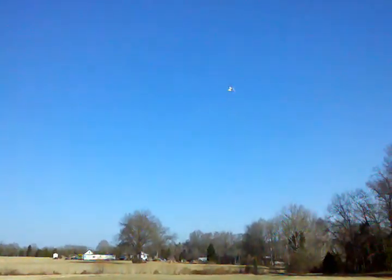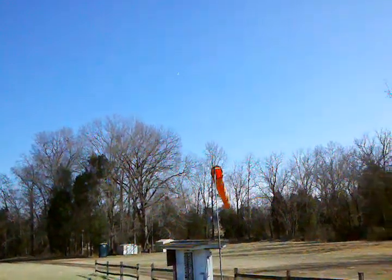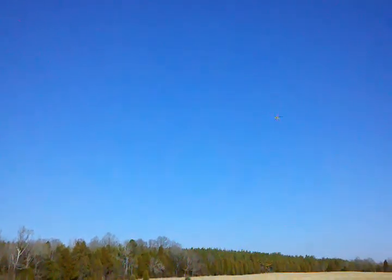That thing sounded like a pissed off mosquito the other day. I wonder if you can hear it on here — that's going to sound good. And the brushless — is it brushless? Does that tail motor sound like that? They make a brushless one.